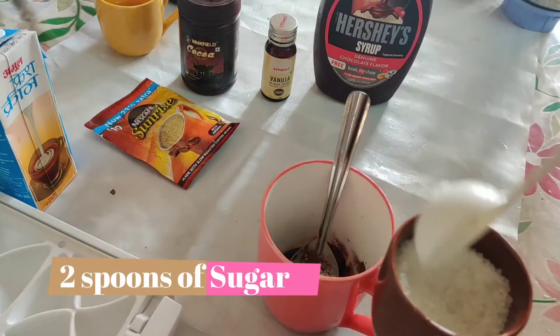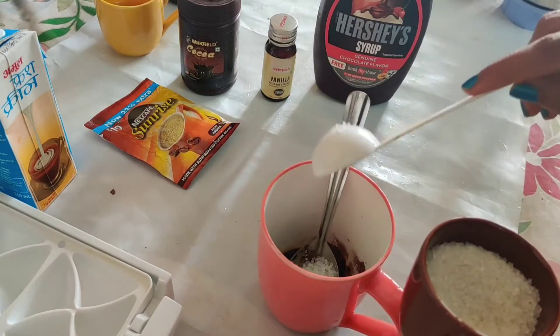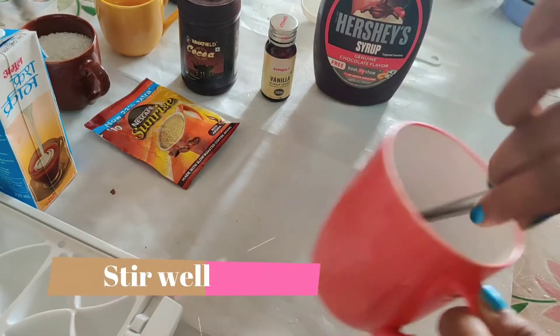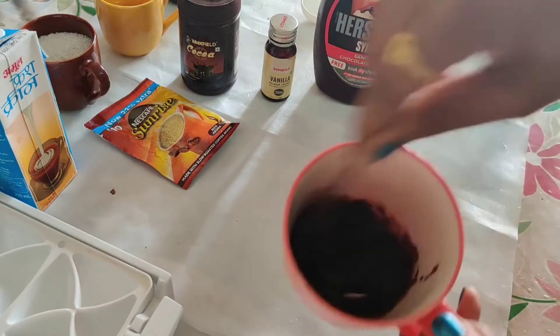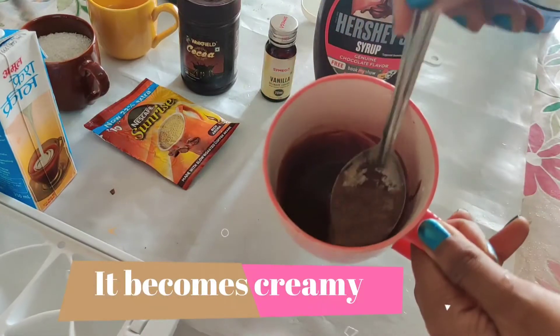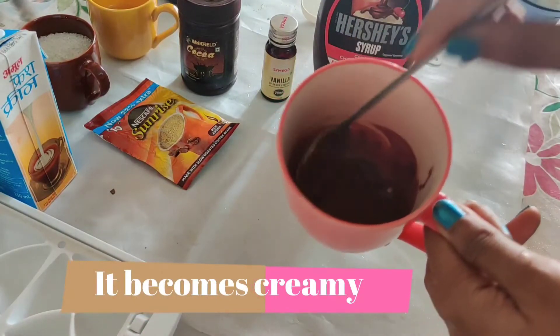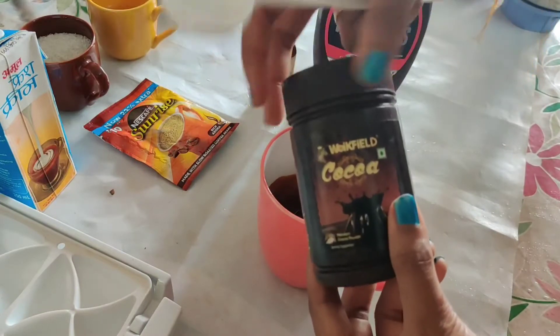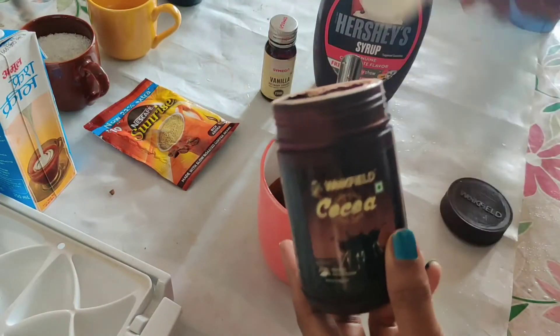Once you add all three ingredients, stir it well until it becomes nice and creamy. You can see the texture — it becomes really creamy. After that, I'm adding half a spoon of cocoa powder.